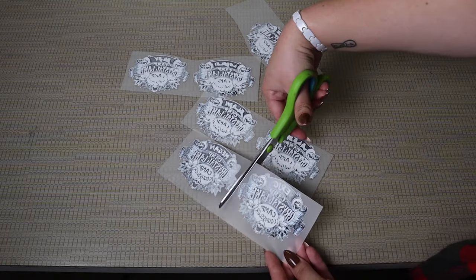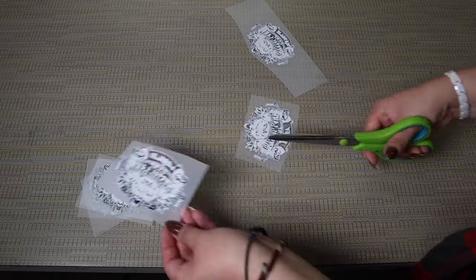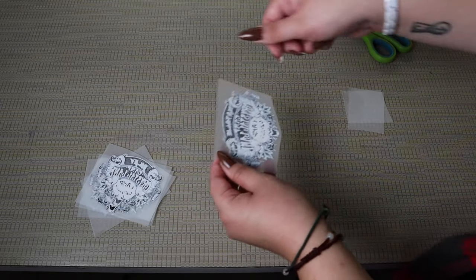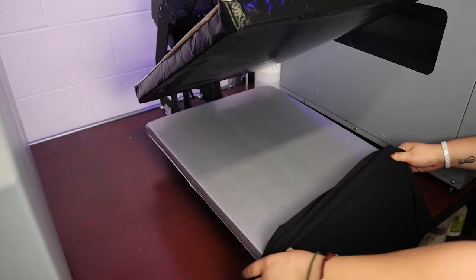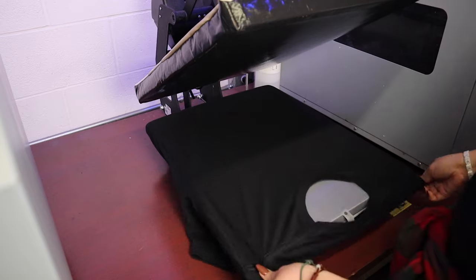Now once our prints are fully cured, we're just going to cut out each individual design, pull out the one that we're going to be using today, and then just store the rest for later. That way whenever you get an order that requires this design, all you have to do is take it out, put it onto the apparel, press it on, and then you're done — thus saving time, money, and supplies, because the printing process has already been done, and it's just a quick little heat press transfer, and then you're all set.